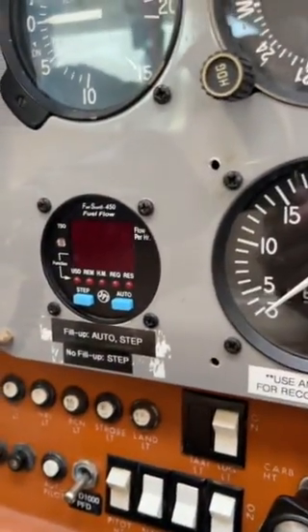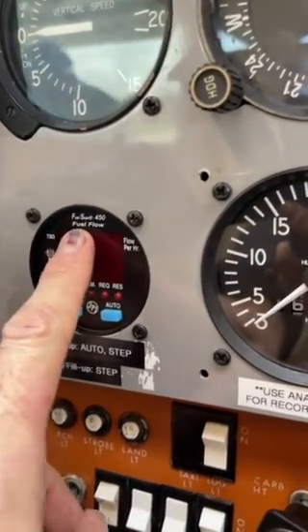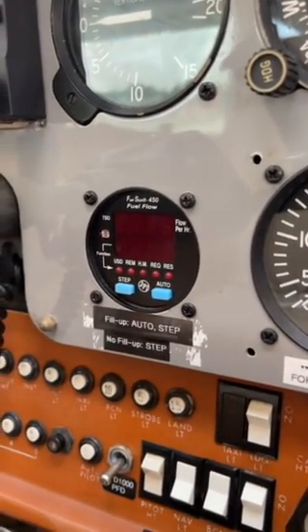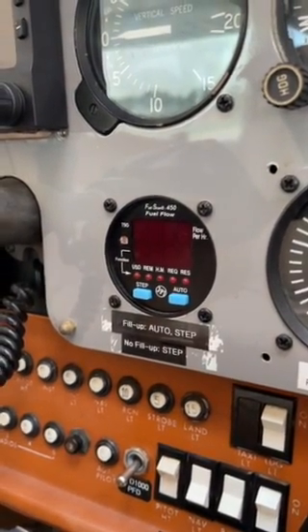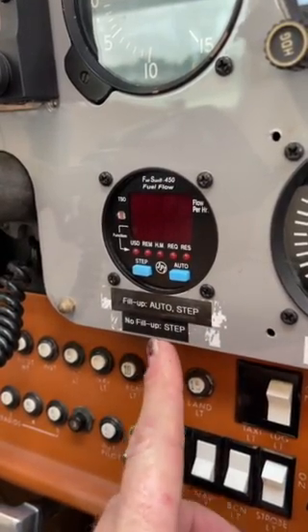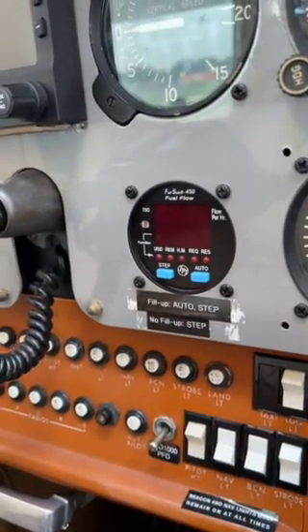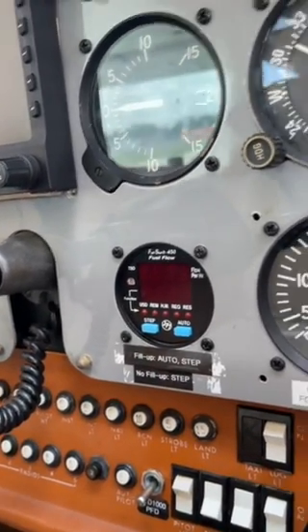This here is called a JTI Fuel Scan 450 — I know that because it says so right here. You can look up a manual online for how to use it. I'm going to show you how easy it is. Notice the placard: if you filled up, press Auto and then Step. If you did not fill up, simply press Step. This is going to count the fuel we use and what we have remaining, and our fuel flow — it's a pretty cool little thing. Let's turn it on.